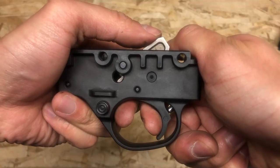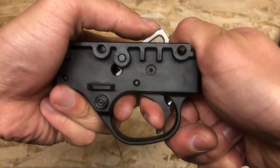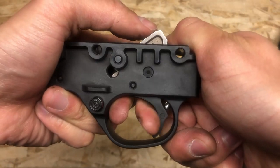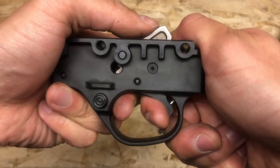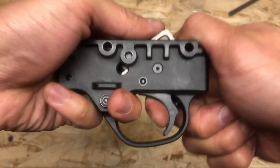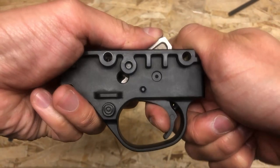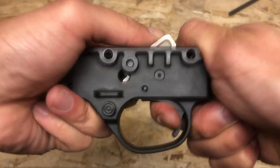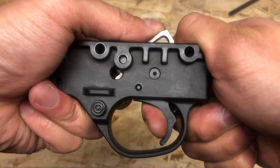You can see how this greatly reduces the trigger over travel. This makes it a whole lot easier and a lot more enjoyable to do double taps and shoot quickly. This is how it looks from the factory — notice how much over travel there is. A lot of wasted movement.